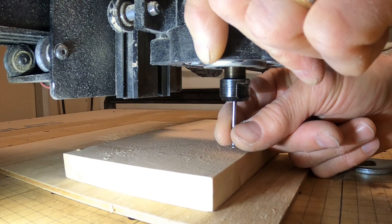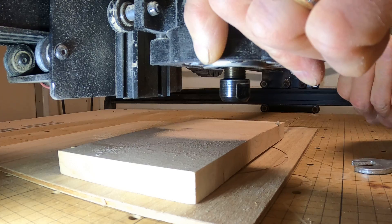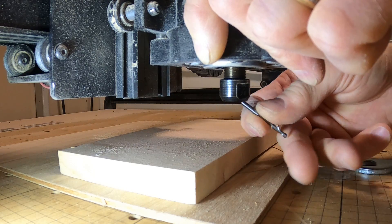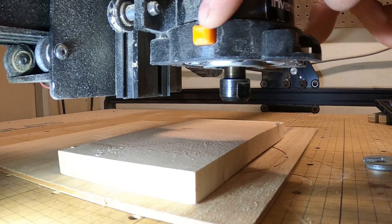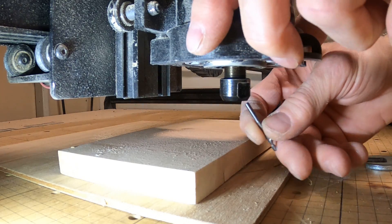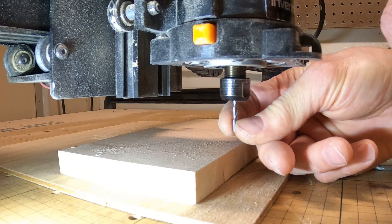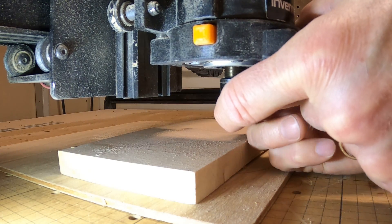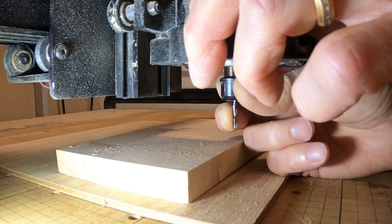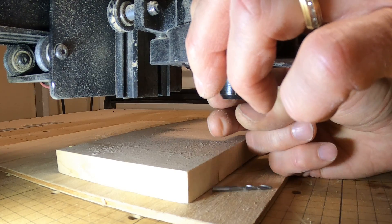The bit is out now. Here's the tricky part: when you go to put the new bit in, you have to hold the button to lock the spindle, push the bit up into the collet, hold the bit up, and tighten the collet. The thing wants to spin, so you're trying to do too many things at once — you need a third hand.